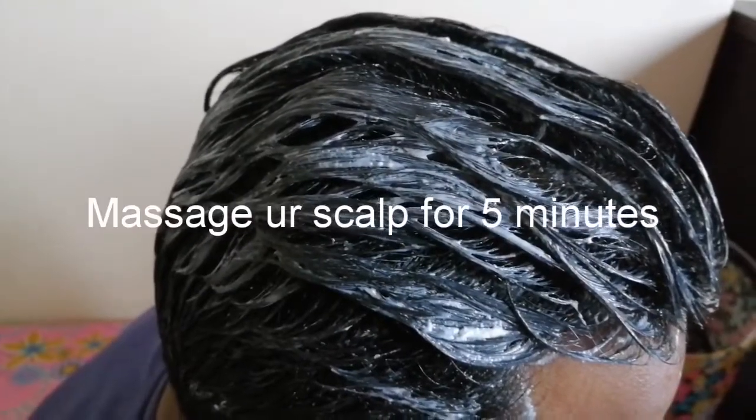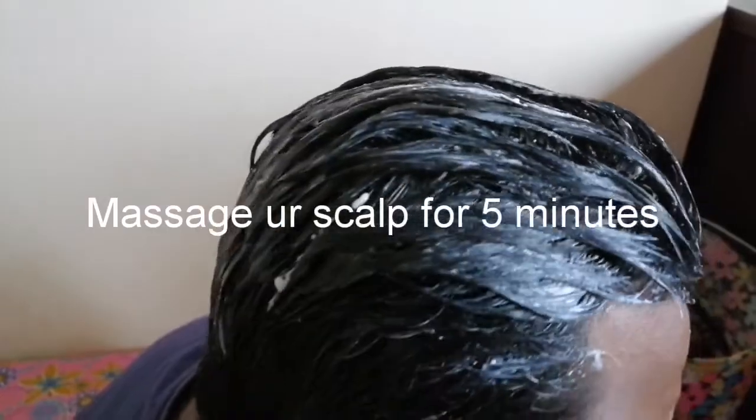I will apply the mixture to the hair and scalp. After half an hour, I will wash my hair with shampoo.